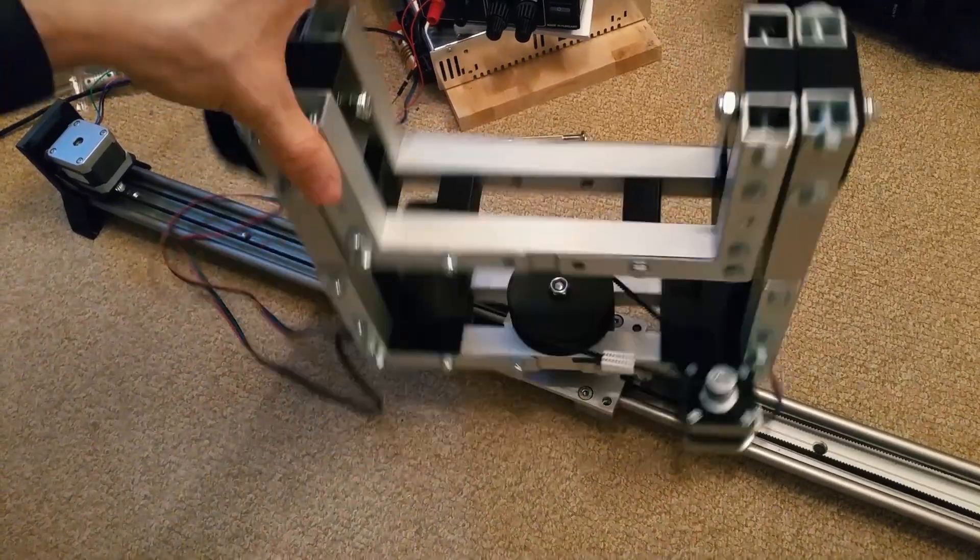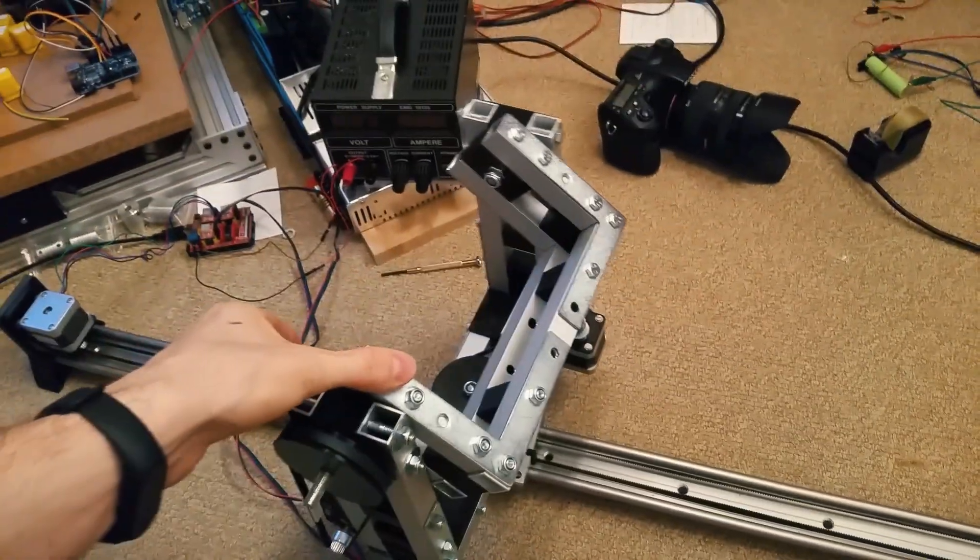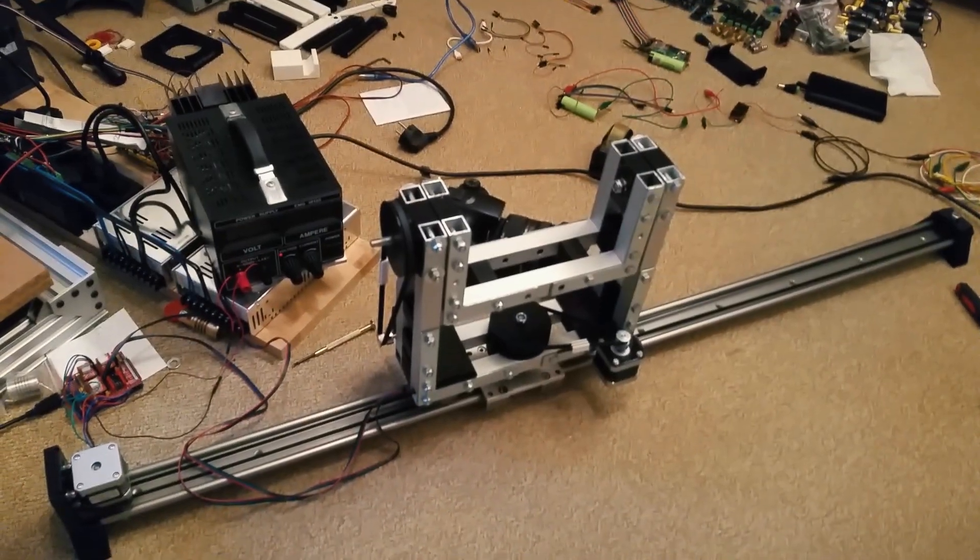Such an insane project. When I started with this little computer thingy like a few months ago, I would have never ever thought that stuff like this is possible. That's the thing — it's a three axis camera slider. Let me demonstrate.